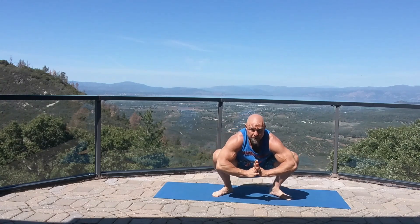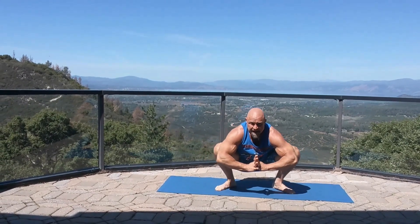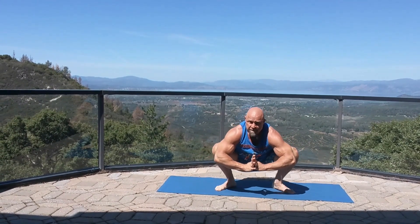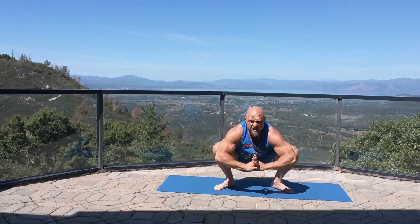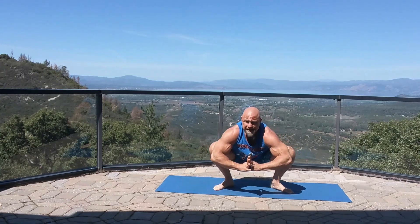During the full workout, we're going to hold each one of these poses for 30 seconds before we transition to the next. If at any point it feels like it's too intense, just back off of it a little bit and then go back into the stretch. Stay within your limitations.